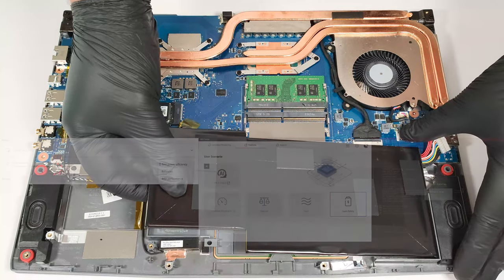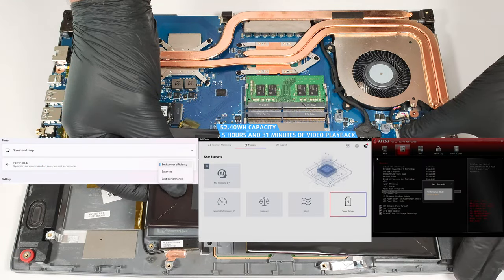The capacity is enough for 5 hours and 31 minutes of video playback. To achieve that, you have to apply the Super Battery preset in the MSI Center. The Balance mode should be selected in the BIOS in the User Scenario section, and the Best Power Efficiency preset is also activated in the Windows Power and Battery menu.